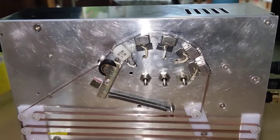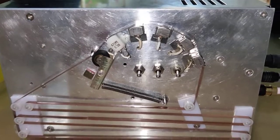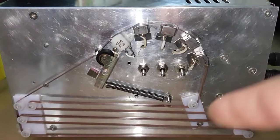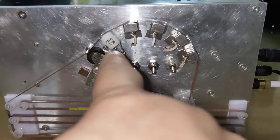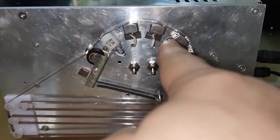Hello YouTubers! I'm happy to introduce my homemade tape delay machine that uses normal cassette tape. As you can see, I use five heads: this one is the erase head, and this one is for record.